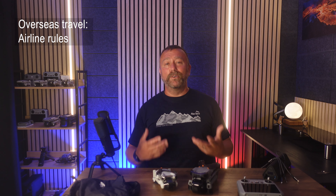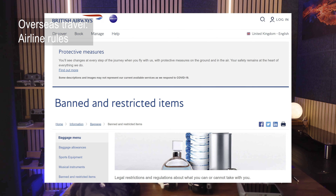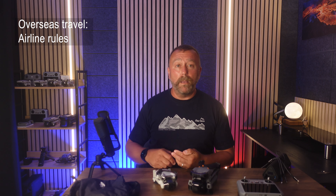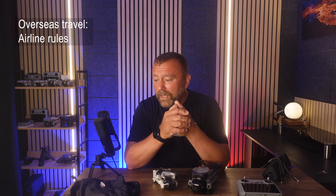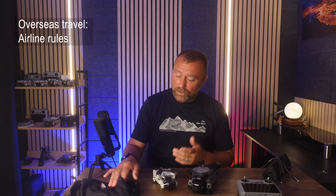If you are flying to wherever you're going, remember to check out the dangerous goods page of whatever airline you're using, because you need to double check their rules and policies specifically on lithium batteries. I pack larger drones like the Mavic 3 or the Air 3 in the hold in the suitcase, but the lithium batteries always come in as carry-on into the cabin with me, because that is normally most airlines' policies. Smaller drones like the Mini 4 Pro I always just put straight into my carry-on luggage.